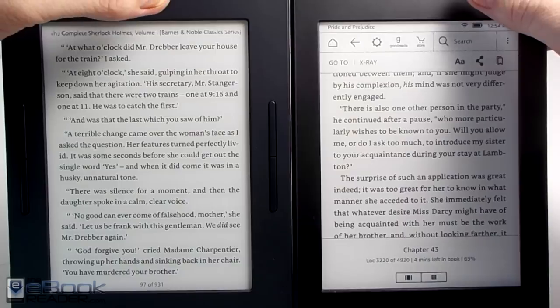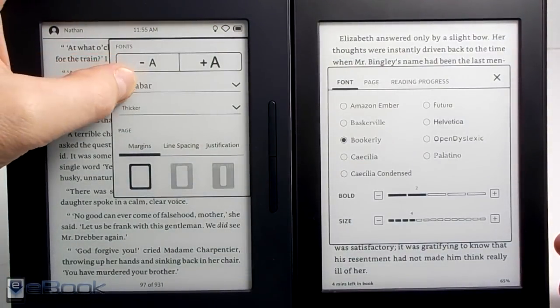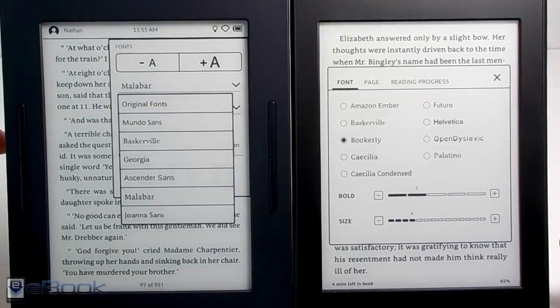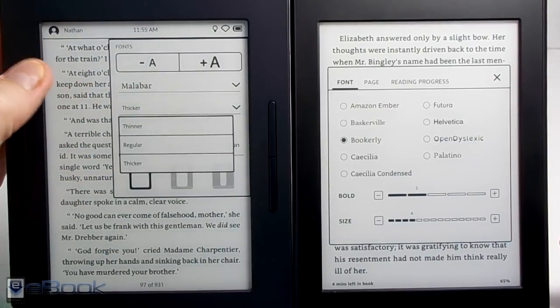Let's talk about some of the software features. They both have various font sizes and various font types you can choose from, and kind of have a similar layout. They don't really have comparable fonts so I'm not even going to try to get them to look the same. I like Malibor on the Nook and Booker Lee on the Kindle — they both definitely look different.